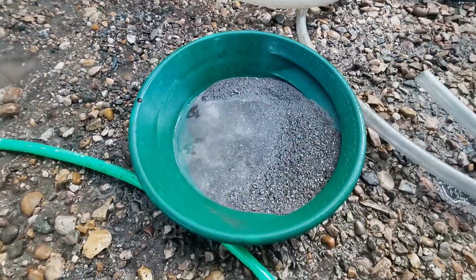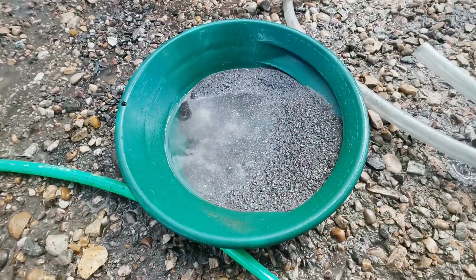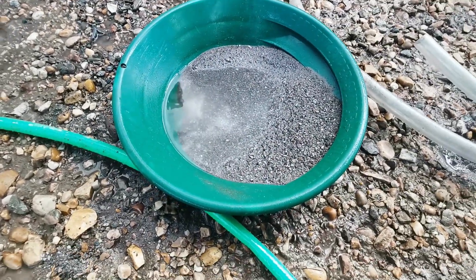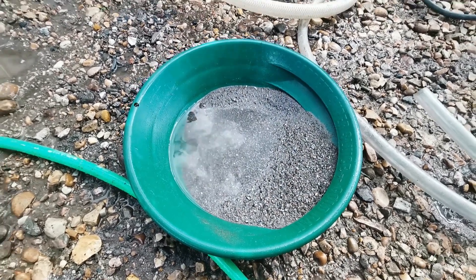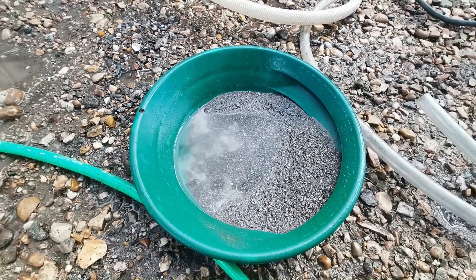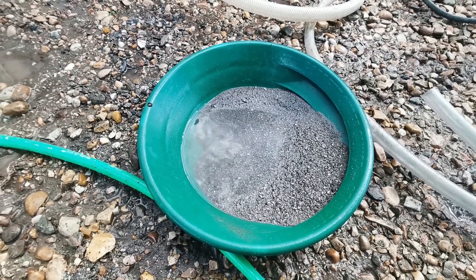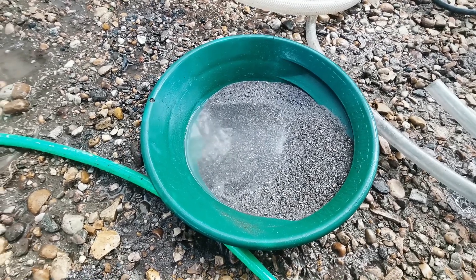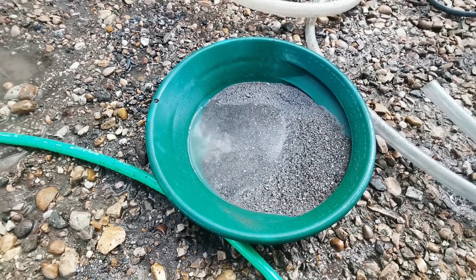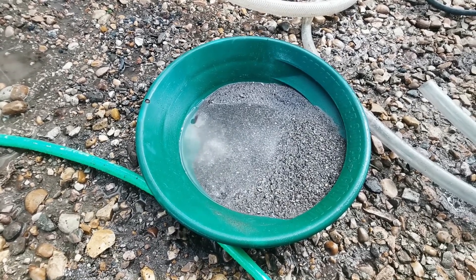So that took about five minutes. We reduced a five gallon bucket down to a quarter pan or so in about five minutes. Maybe now we'll run it over a cleanup table - I think that's what I will do. Just plain v-groove matting, and we'll clean it up some more and get it down to a very small amount that needs panning.